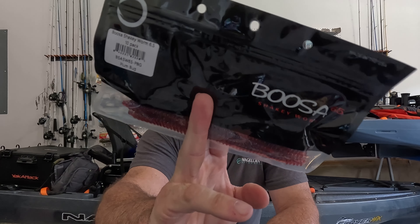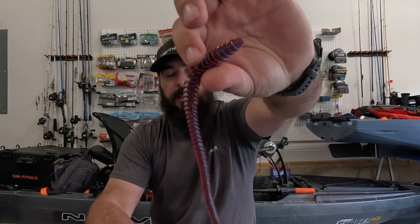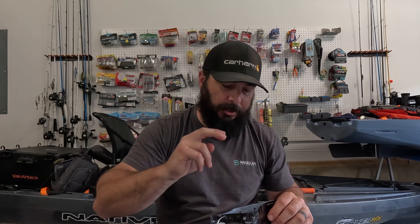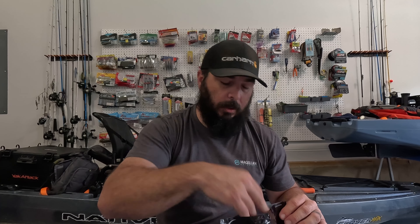Next, we've got more Six Cents — the Busa 6.5 Shakey Worm in Plum. My reason for getting these is to pair with that Wobblehead lure I like so much, put this on there and get that snaking action. I hadn't tried these Busas yet, and where it's got that rib down it, I think it's going to give a different action and different water displacement — a different presentation for the fish. If I'm catching them on the Zoom Trick Worm and the bite dies down, I'll swap to this and get a different look, different sound. Just be able to swap back and forth.